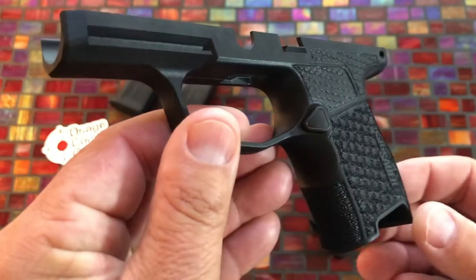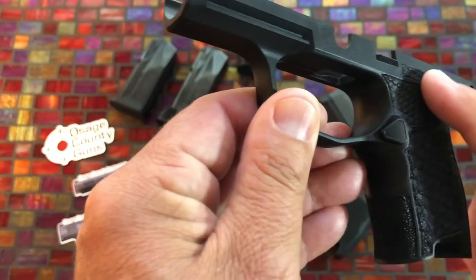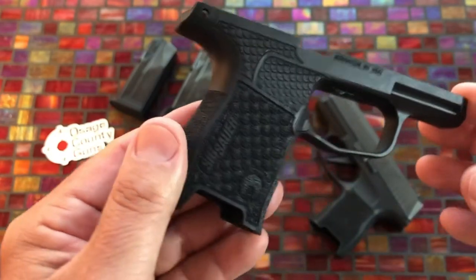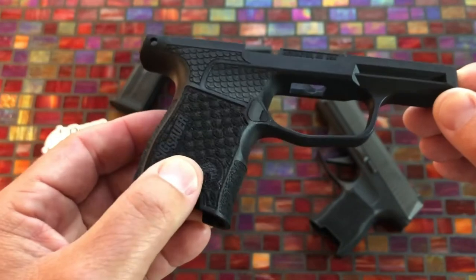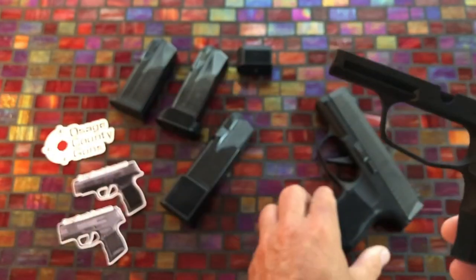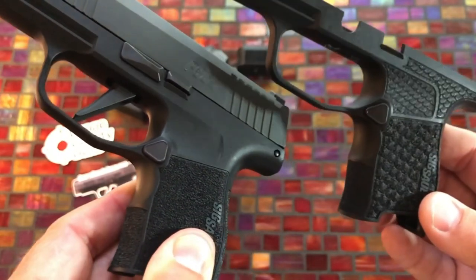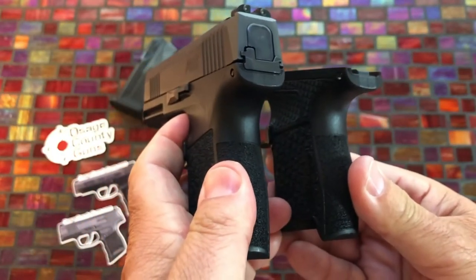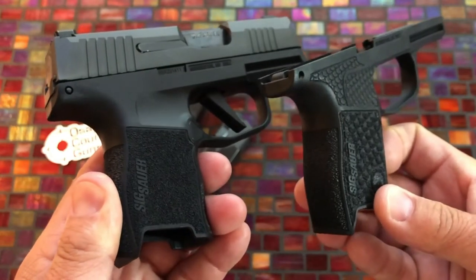Hopefully the camera and the light are cooperating here. It's got really nice — they call it fish scales — texturing all the way around, even on the top up here where the other one is very slick. The installation process is apparently very easy: just pop the pin out and the whole module comes out. It's got a little bit of a lip here. It looks and feels really nice. Let me give you a quick comparison between the two grip modules.